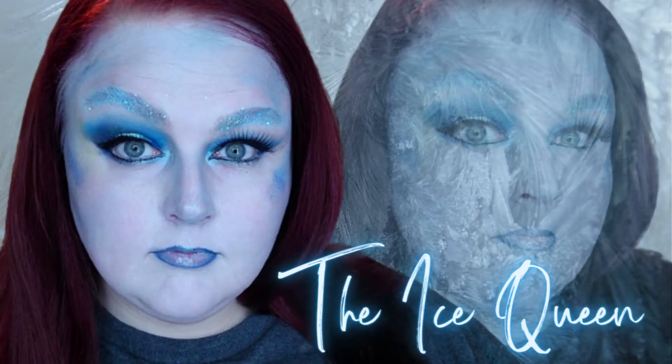Recently I posted a video where I did a look titled The Ice Queen, and my best friend Chelsea, who has her own channel Mother Gamer — I'll link her channel down below — gave me a really interesting idea. She said I should do makeup looks inspired by movies and the color palettes of different movies, and I was like, that is an amazing idea. She has the crafty brain that I just don't have, so let's run with it.